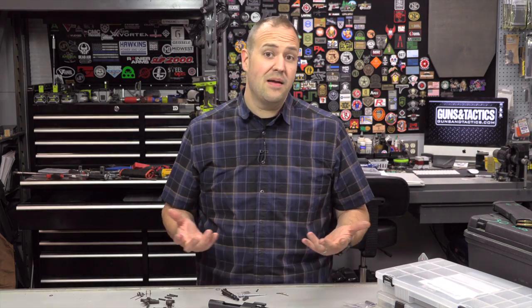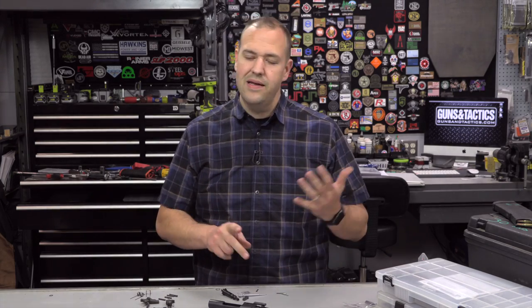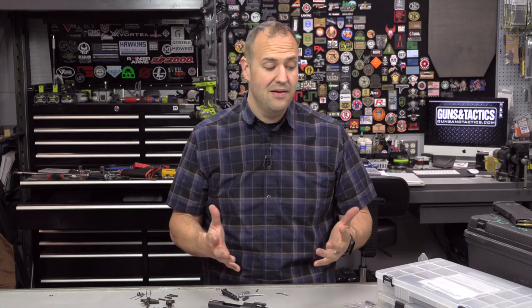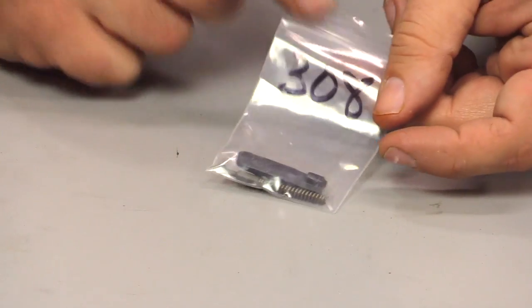Some people carry spare charging handles — not a bad idea, sometimes they get damaged. Although with newer quality charging handles like the Voltors, the Rainiers, the Radians, the Geiseleys, I'm seeing a lot less charging handle issues than when we were adding aftermarket latches to USGI charging handles. So thankfully that has really cleared up. You can carry all these parts in little bags — you can label them, keep them in the kit they came with from the parts store. No problem there.